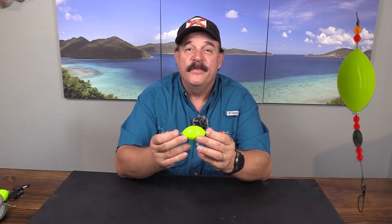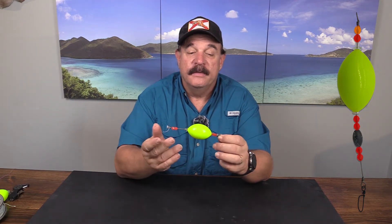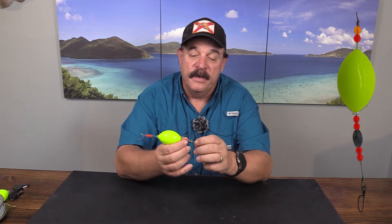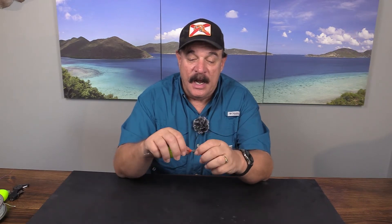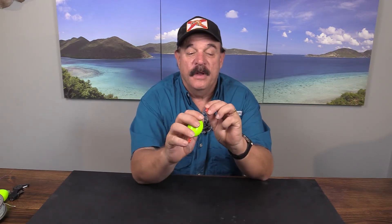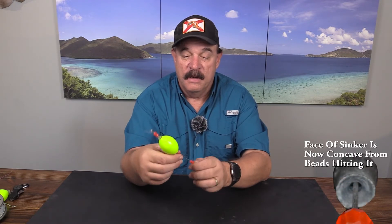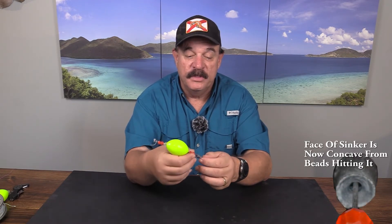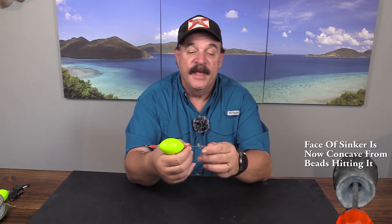Then what we do is we rig them like this. Use 300 pound wire, put a quarter ounce sinker on here, some beads on both ends. I'll try the overhead view — this has been fished so much that the barrel sinker is pounded down flat on both ends.